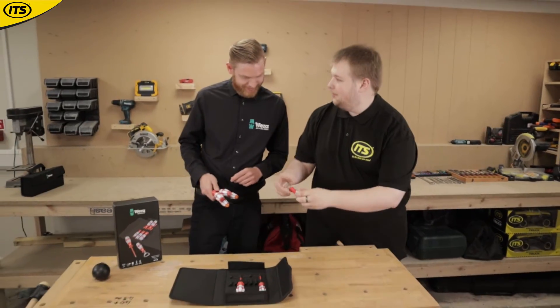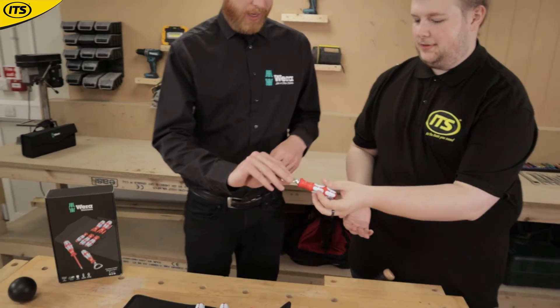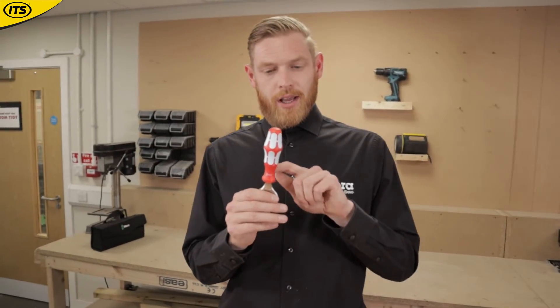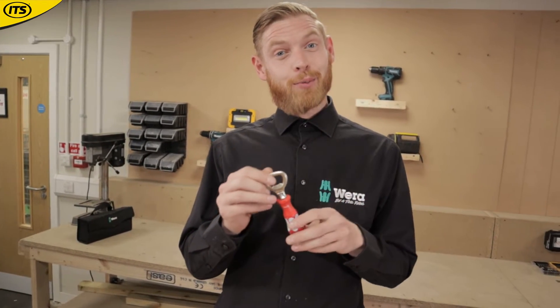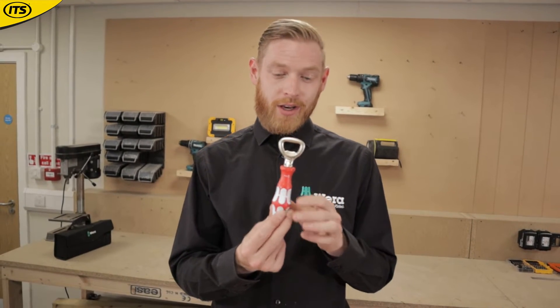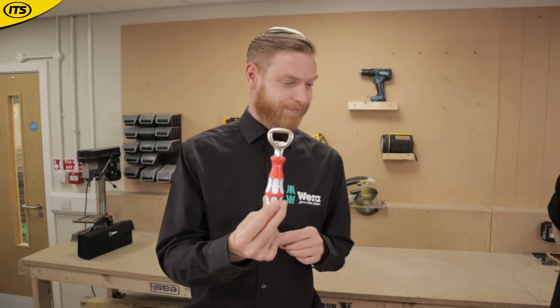There's also a nifty bottle opener included with the set. It comes in a unique colorway and incorporates the craft-form handle design from the Vera brand. Vera is also owned by a German beer company, so they turned that into a bottle opener — the stainless VDE bottle opener from Vera.